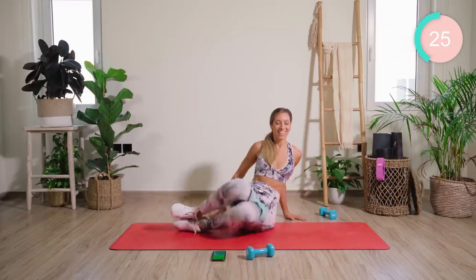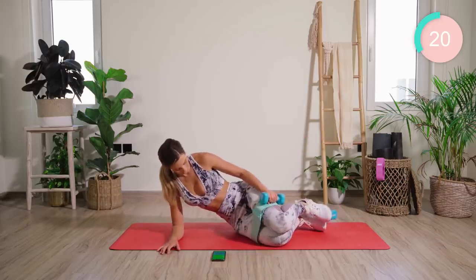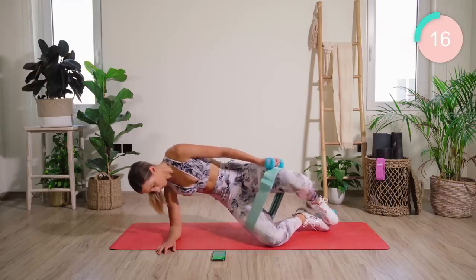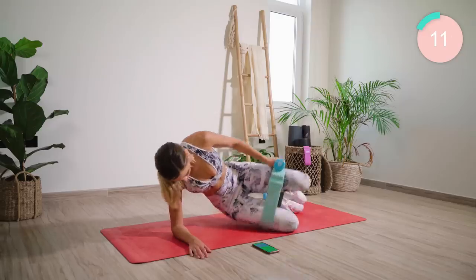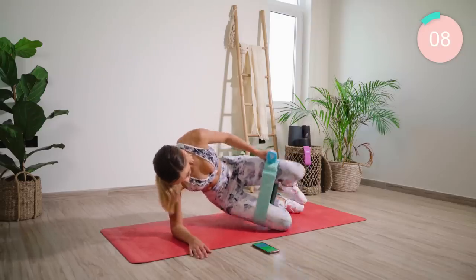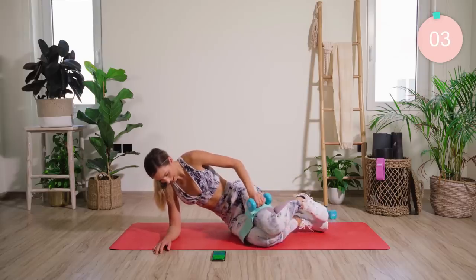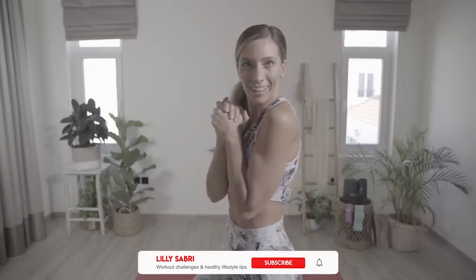Good. Nice and fast — changing sides. Swing those legs around, down to the forearm. Let's go. Good. Last one — hold it, hold it, and lower. Now head over to a 45-minute live workout with me — total body fat burn right now. Smash that thumbs up button. I'll see you to get sweaty live. Let's do it.